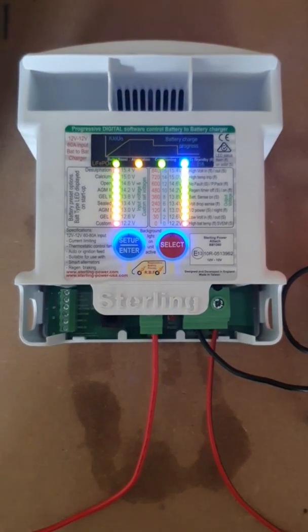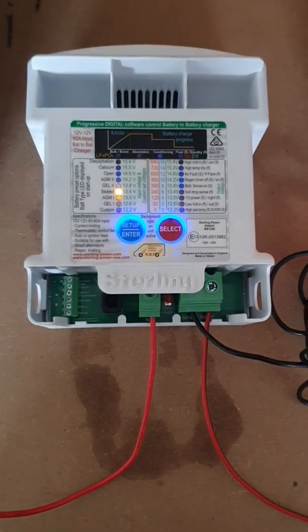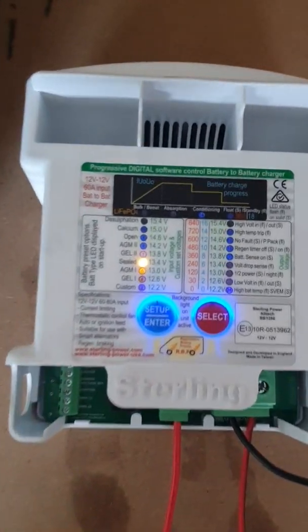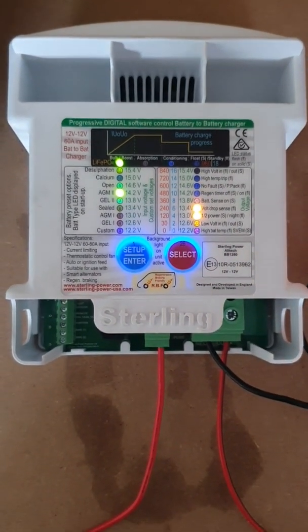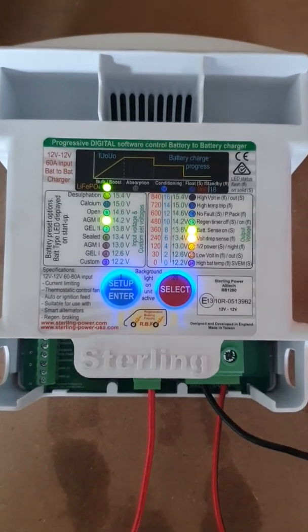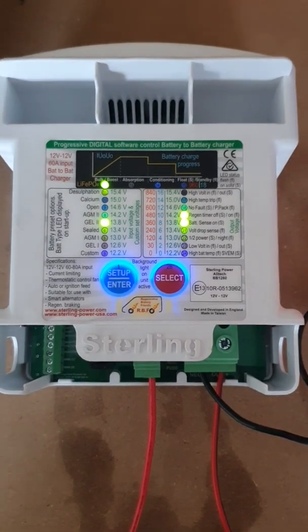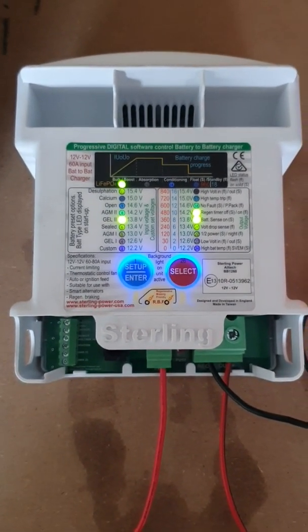I'm just going to fire a B2B up out of the box here, so all the LEDs come on, fan whirls and the beep noises, just to show everything's working. The sealed LED comes on — that's the default charge profile — and then the unit fires up with 14 or so volts going in, and the output voltage is climbing because the charge is already underway. This is healthy, normal start-up operation.